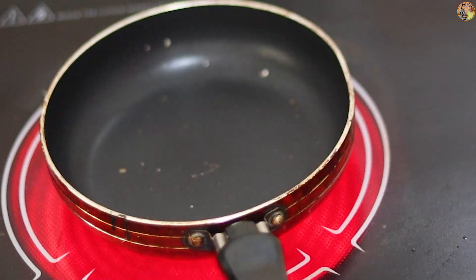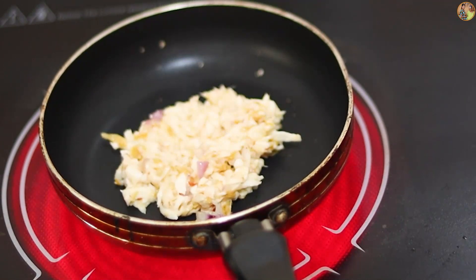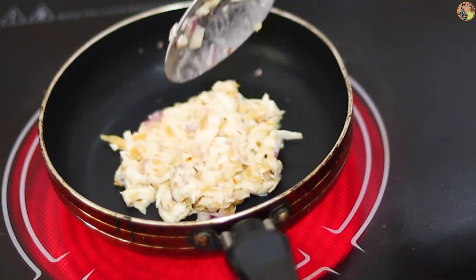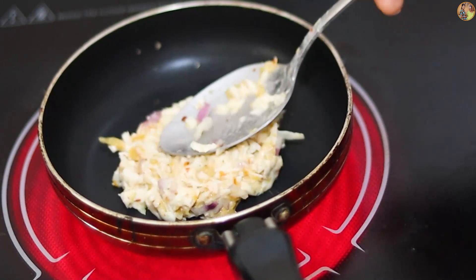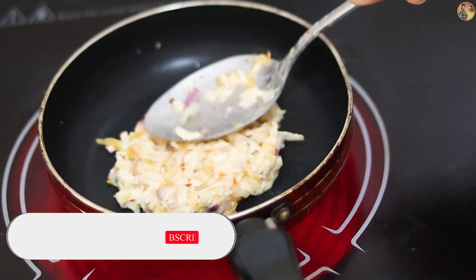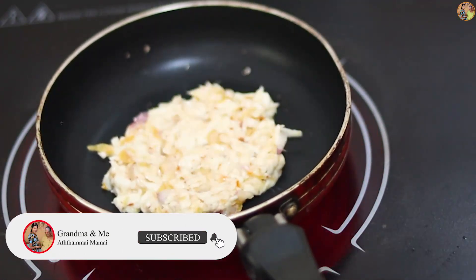You have to use a paper at the top. You can also use a paper, and you can put the paper in your paper. I will show you how to use the paper. This paper is a little bit of paper. This paper is fine. I will use paper.